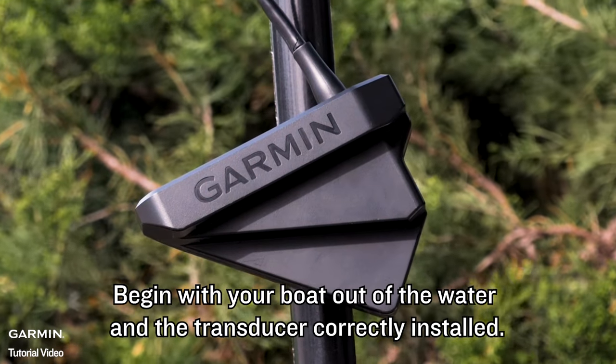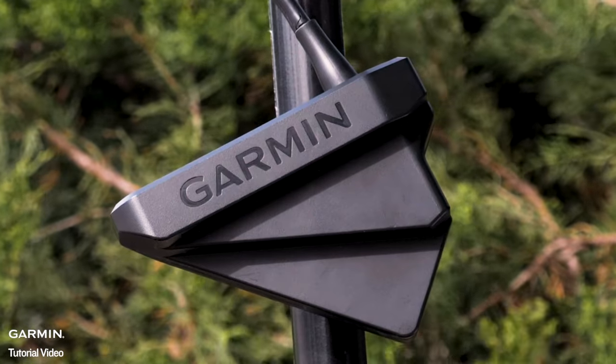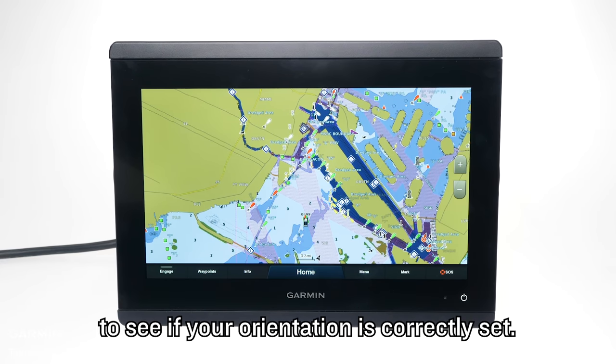Begin with your boat out of the water and the transducer correctly installed. Now we will need to navigate to the menu and check the Garmin Marine device to see if the orientation is correctly set.